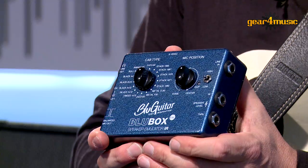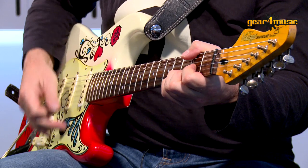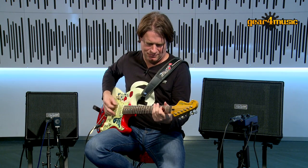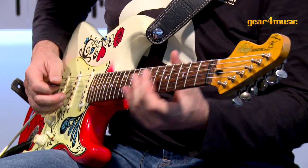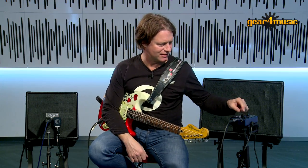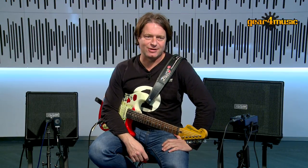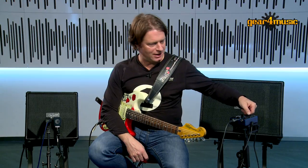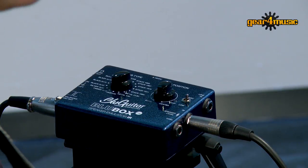Let's have a listen to some of the sounds. One of my favorite settings is the Stack 1970 — basically a nice old Marshall cabinet that I used a lot in my past and in the studio. Now let's listen to the same sound of the amplifier with another cabinet I also like a lot, which is the speaker of my Fender 2E Deluxe from 1957.